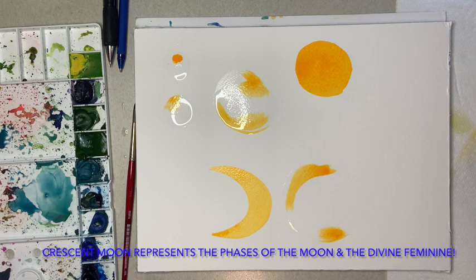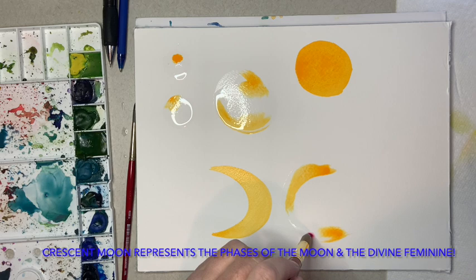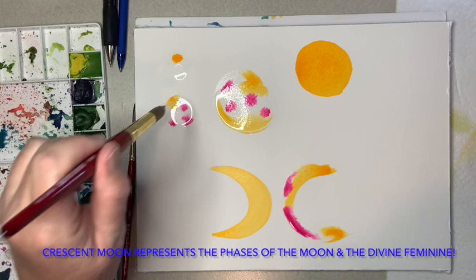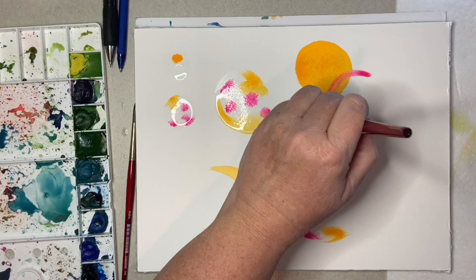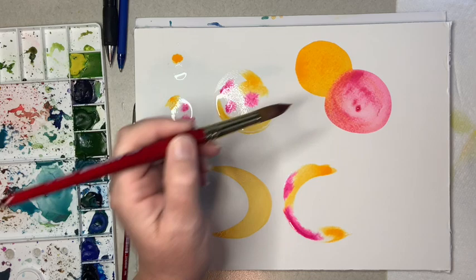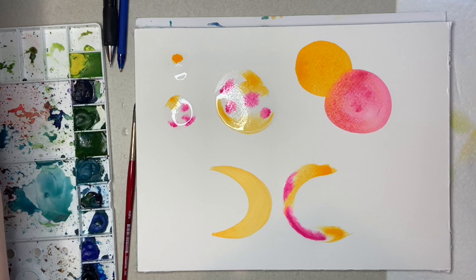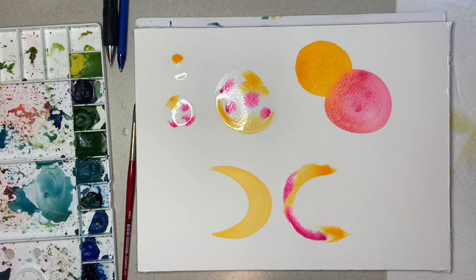I'm going to be using this pretty magenta, or Opera Rose as it's called by Winsor & Newton, because that's the watercolors I'm working with right now. They almost start to look like planets when you add the little bits of water. Now I'm going to overlay and see how that interacts - it's got a nice edge, it just kind of bleeds right into one another, and that's the beauty of watercolors, that ability for all that lovely movement.